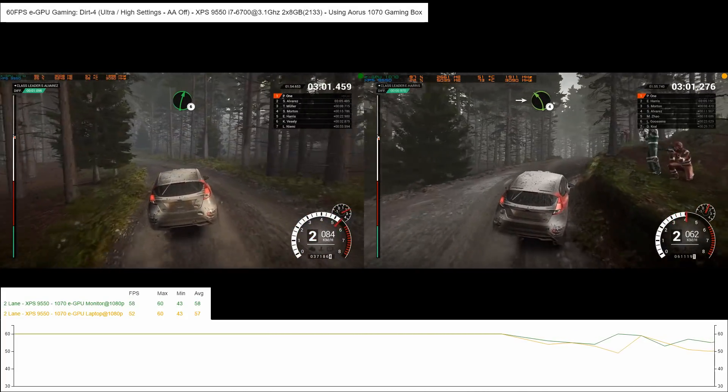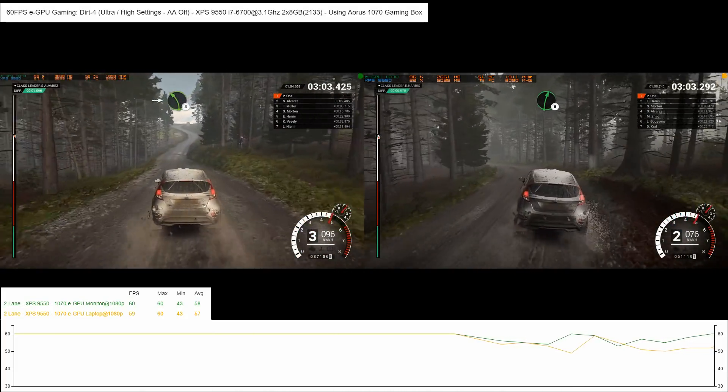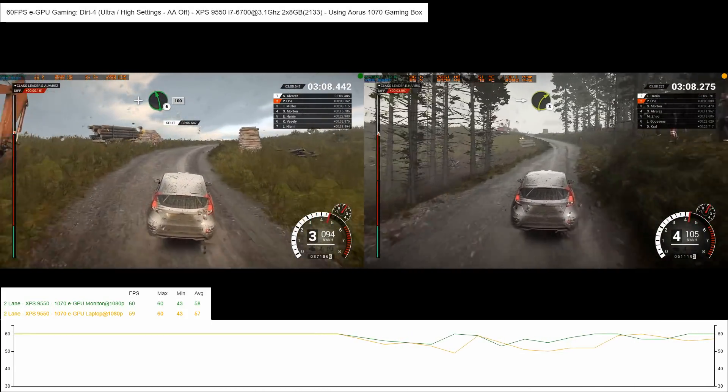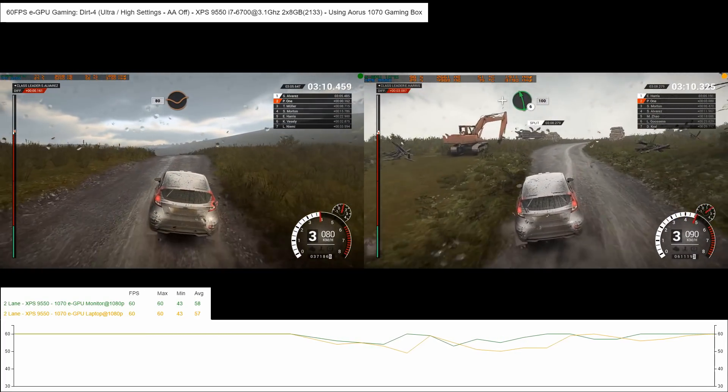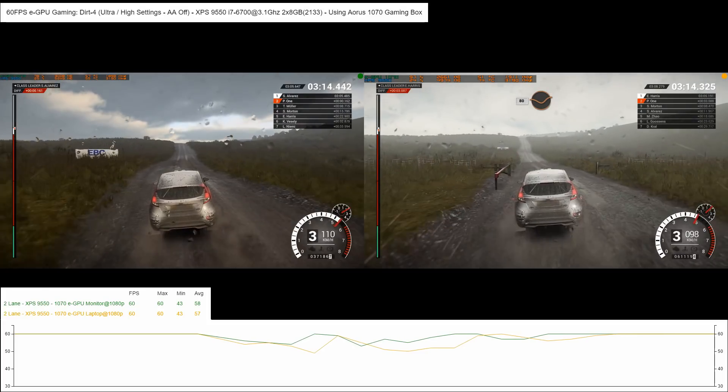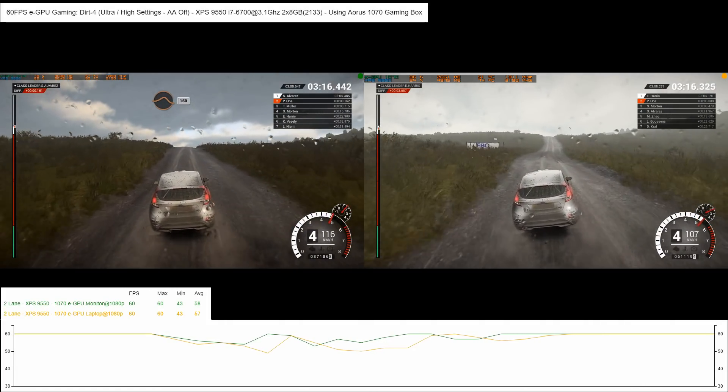Into left 4. Right 6. Into left 4. Into right 3. And left 6 over crest. Through gate. 180 through dip.